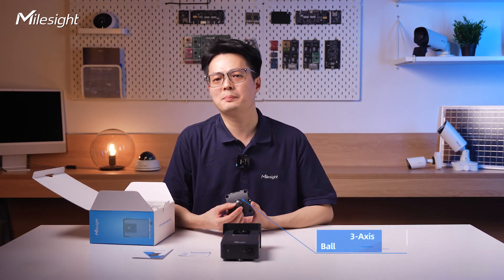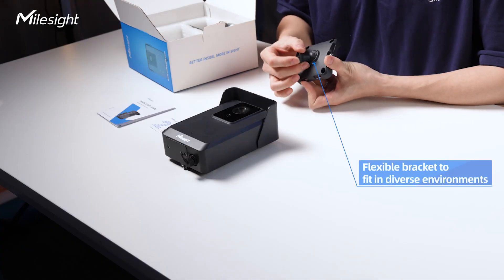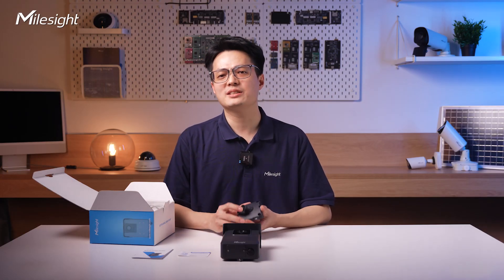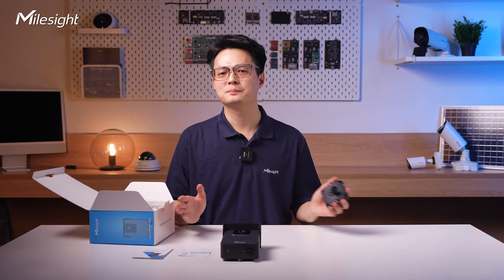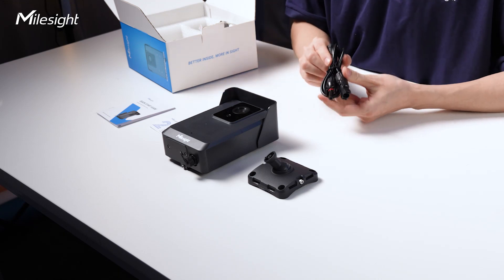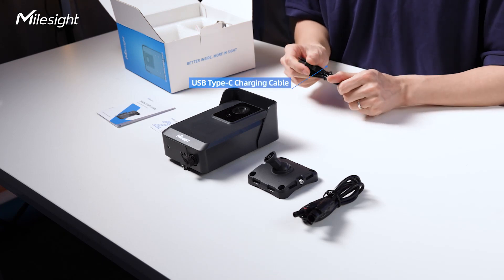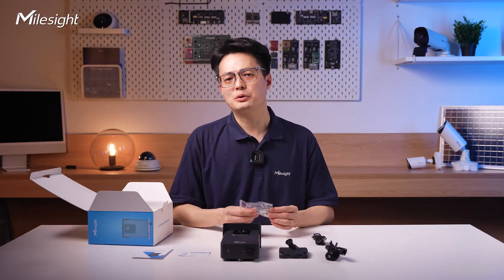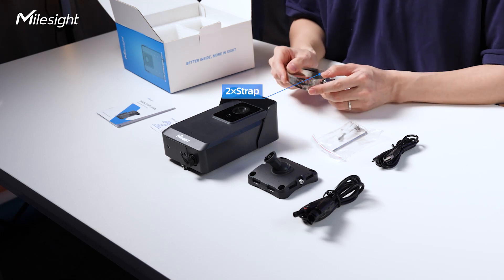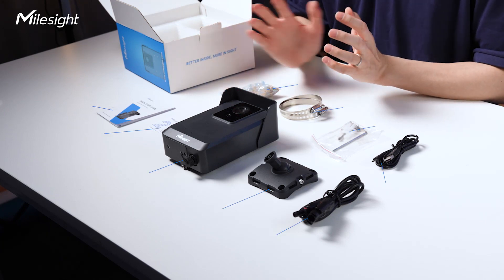Next is our 3x bow mounting bracket. It's really useful since you can rotate it at different angles, making it easy to adapt to different installation environments. For a more detailed installation tutorial, check the video below. Also included is an MC4 interface cable to connect with the solar panel, and a Type-C cable to charge the camera in advance. The screw packet includes every screw and a special screwdriver you might need, two straps to fix the camera for pole mounting, and a desiccant. That's everything in the box.